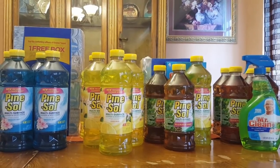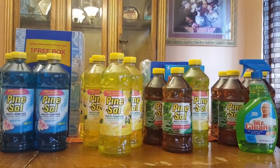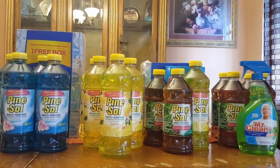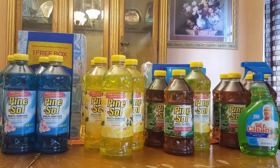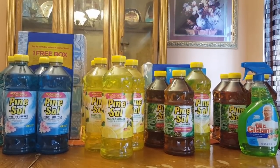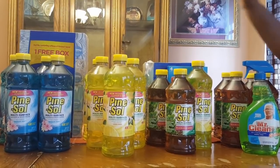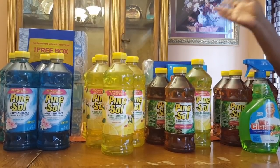Hello everyone, this is Purple Savers Diva again. I went to several Dollar Generals. The first three I went to they only had four of the Pine-Sol left. The next two I went to didn't have any at all, and then I caught some that had like a few here and there.